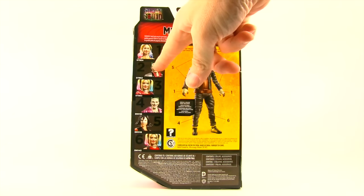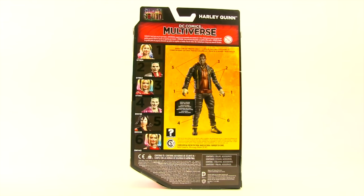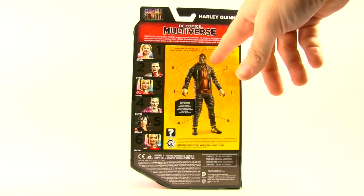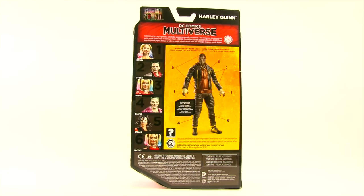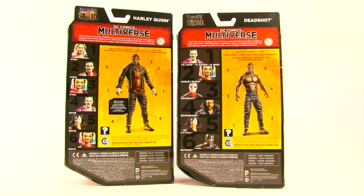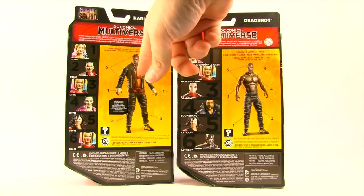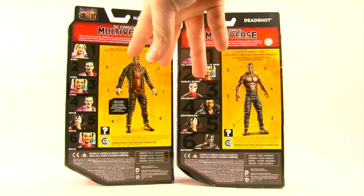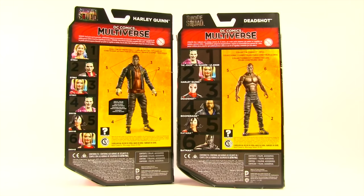Then you've got the Joker with the silver coat, which I'll be looking at later this week or next week, and then this is the Harley Quinn figure we're looking at today. These three variant figures also come with variant Croc collect-and-connect pieces — this Croc has a coat and shirt, whereas the regular figures' Croc has no shirt at all. The shirt and coat for Croc is an add-on vinyl piece that goes around the torso, not an actual alternate torso. You also get alternate pairs of arms — one with sleeves and one without.